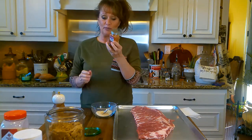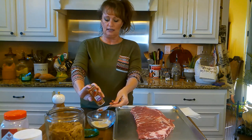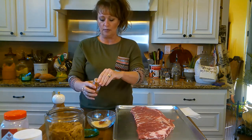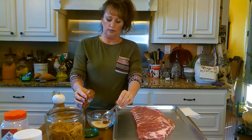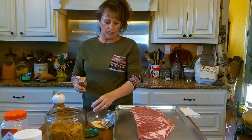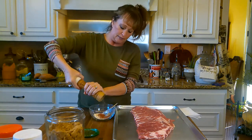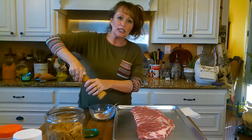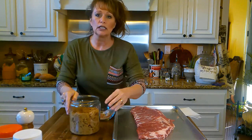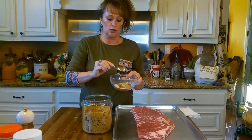Y'all know I'm going to put smoked paprika, right? Let's put a tablespoon of smoked paprika. I love this because it gives you the flavor of smoked — and we're actually going to smoke them too, inside. Y'all know I like some fresh ground pepper in there — lots and lots of that. And then pork loves brown sugar, just a little bit. So let's put about a tablespoon of brown sugar in there too.